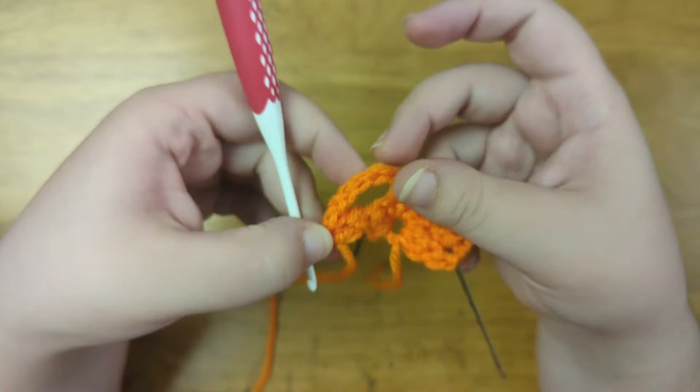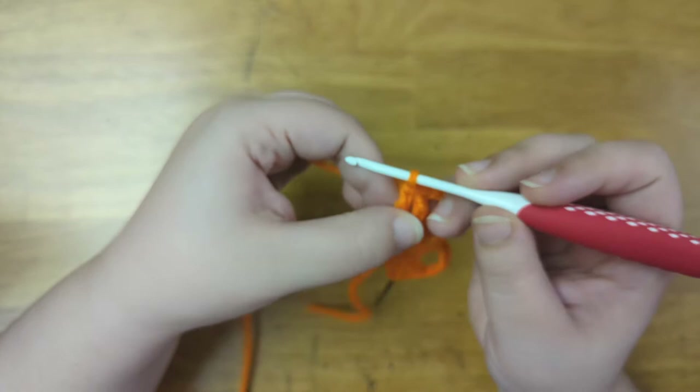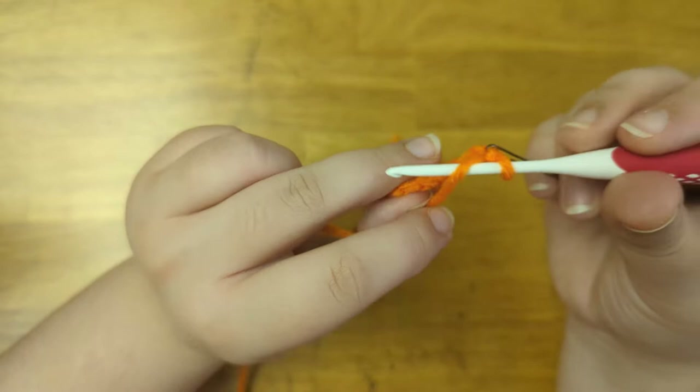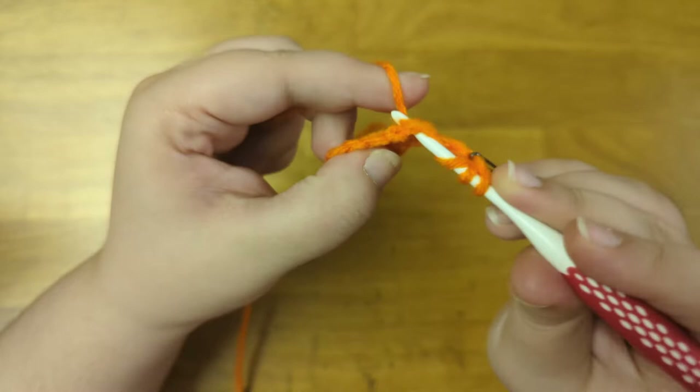And here is what we have so far. Now I'm going to chain three to count as the first stitch of the next row. Mark that stitch with my bobby pin and turn the work. Now I'm going to treble crochet into the fifth chain from the hook. To treble crochet, I'm going to yarn over two times, pull up a loop into the fifth stitch from the hook, pull through two, pull through two, and pull through two.